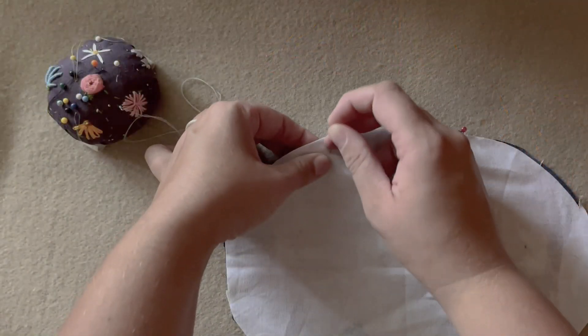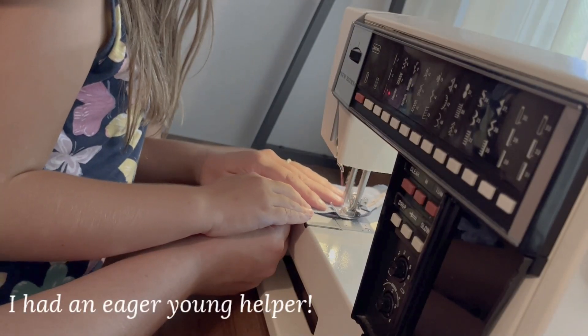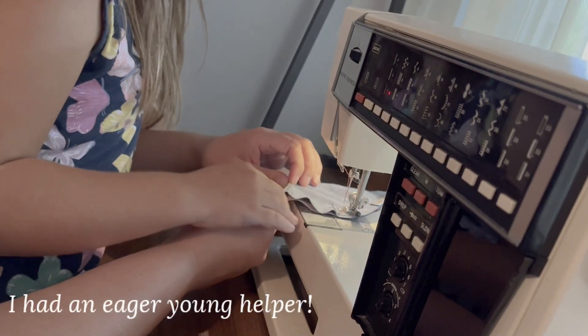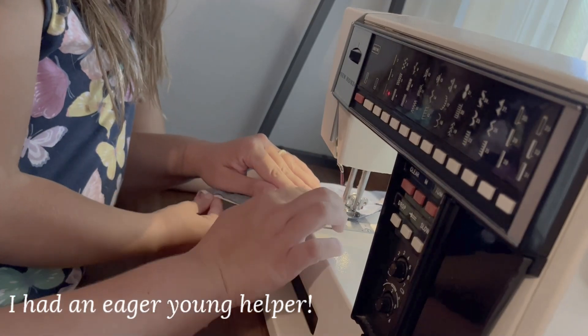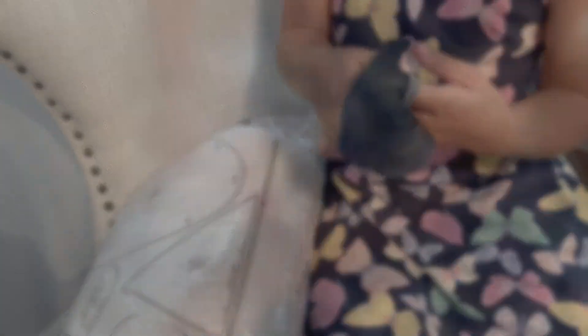The pillow is just as easy to assemble. Simply put the fabric together right sides facing, sew around the edge, snip the seams, and turn out and stuff. Then close off with a ladder stitch or whip stitch.